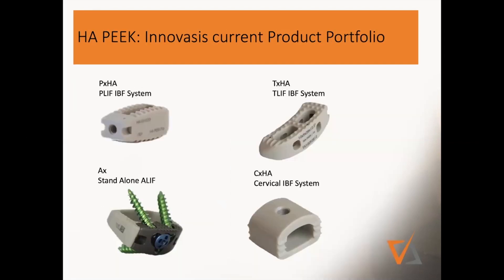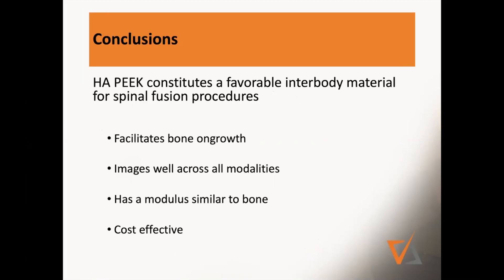Those were the two most exciting new developments I saw in the last one or two years. The products currently available include different TLIF cages, ALIF cages, and the cervical system, which I'll show cases with. To conclude: there is strong evidence from in vitro studies and in vivo animal data of good bone on-growth. You can image very well, the modulus is similar to bone and can be fine-tuned exactly within the window of cancellous and cortical bone. And in the end, this is going to be highly cost-effective.